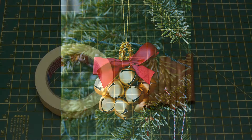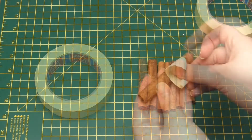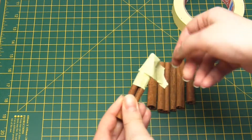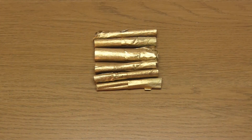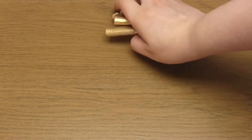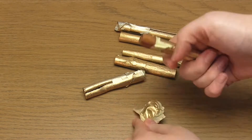For the first ornament you need to get some cinnamon sticks and then cover half of each stick with masking tape. You'll then need to go outside, put a breathing mask on and spray the exposed part of the sticks in gold. If you don't have spray paint, feel free to use acrylic paints and a paintbrush. Once the paint has dried you can remove the masking tape.